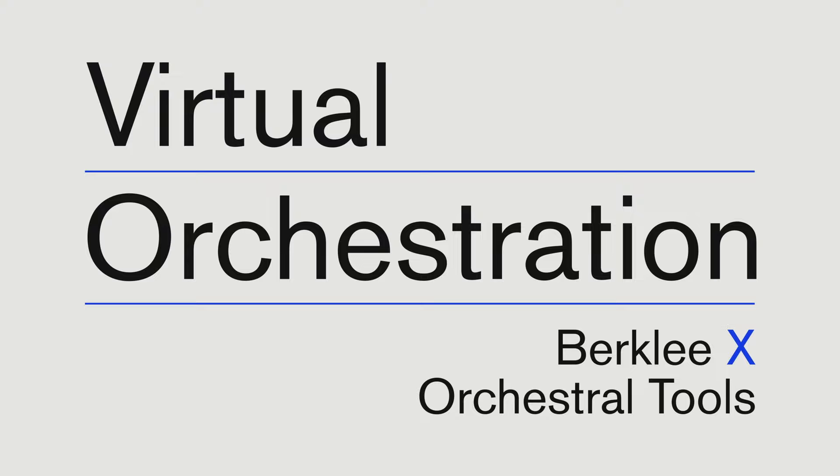Back then we said this is an ongoing collaboration, and that's still true. It's now time to unveil the second chapter. We are very proud to announce Virtual Orchestration by Berklee and Orchestral Tools, which is an educational resource where we show you how to create really believable orchestral mock-ups, guiding you step by step.